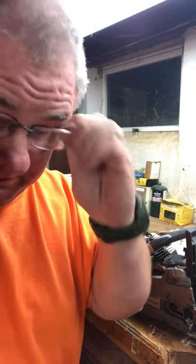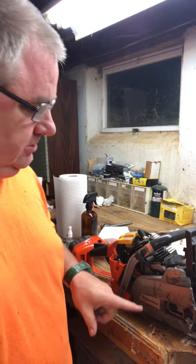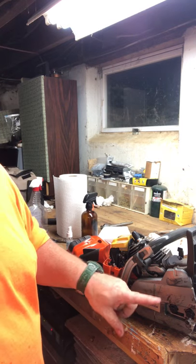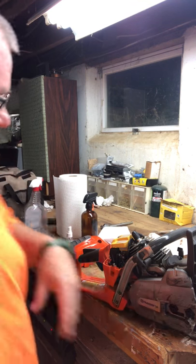Are we back? This is part two. I didn't know it was gonna be part two, but apparently the battery on the iPhone did. So let's just recap a little bit. Cleaned it all up, put the chain and bar to make a blade, put that on and tensioned it.